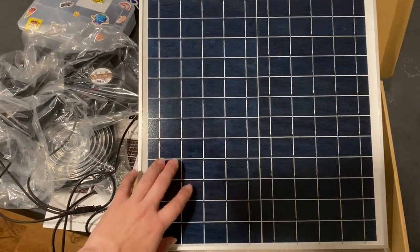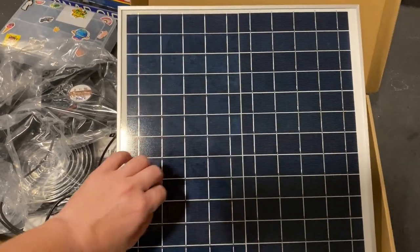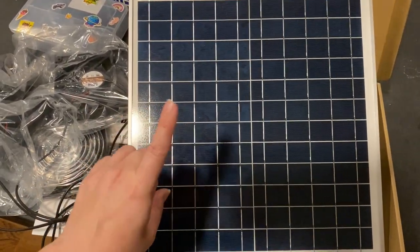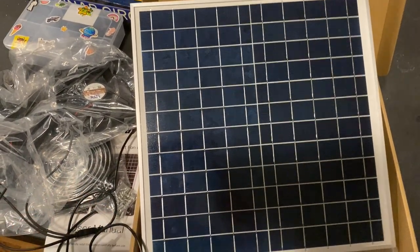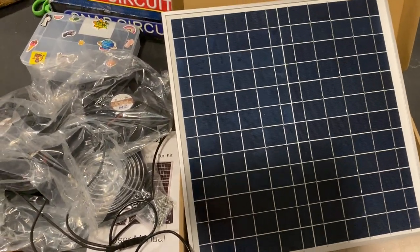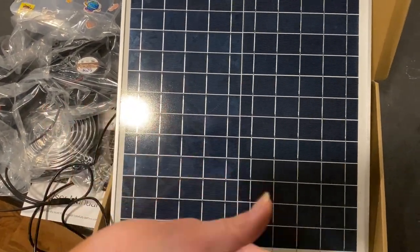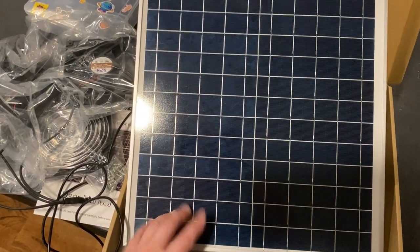The solar panel is about 14 to 16 inches square. The problem is that if it's not getting full direct sun on the entire panel, it affects the ability of the fans to run at full speed — it affects their effectiveness. We have shade in certain parts of our chicken run, so we're having to figure out whether we want to use this in the chicken coop, or put it in our greenhouse for air circulation in one of our pop-up greenhouses.